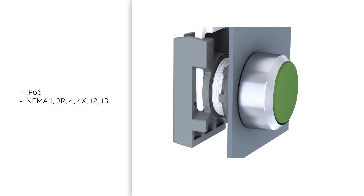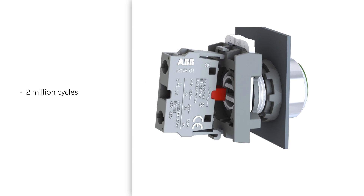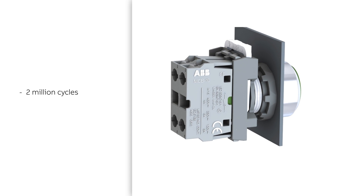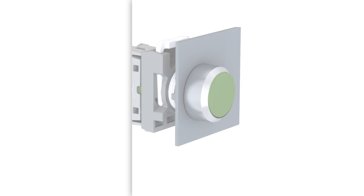This makes them perfect for high temperature, high dust applications which require a high volume of operations. Our push buttons are tested to 2 million cycles. Their modular construction makes them easy to install, but also provides the ultimate in inventory, design, and expansion flexibility.